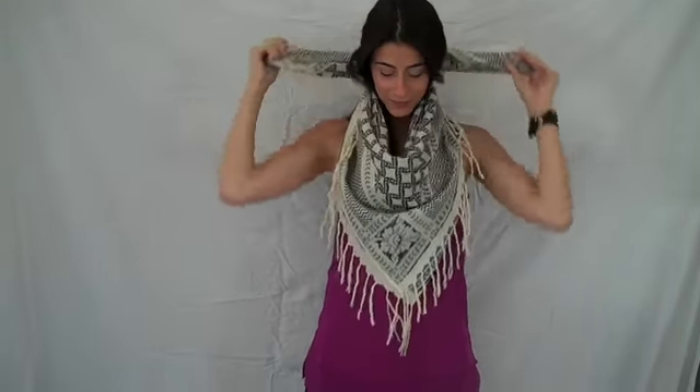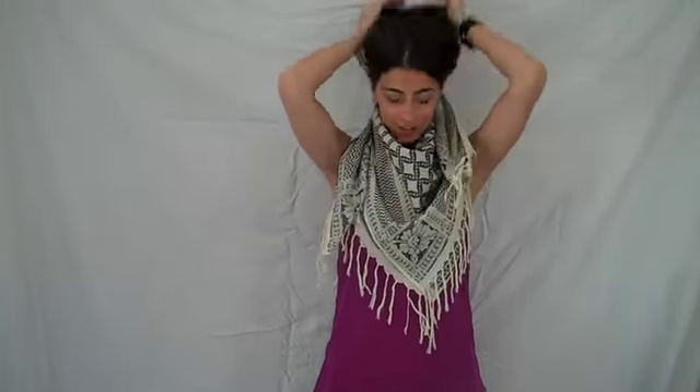All you do is wrap it around, switch hands, pull it forward, and just adjust. And it's that simple.